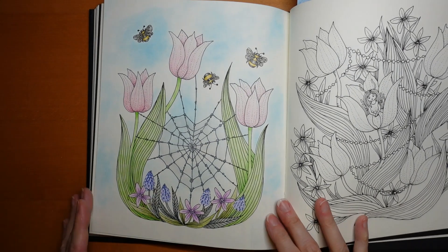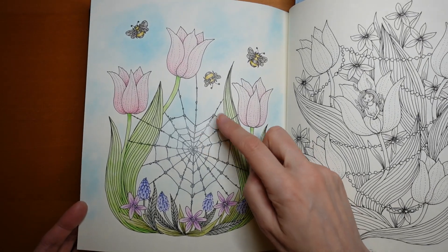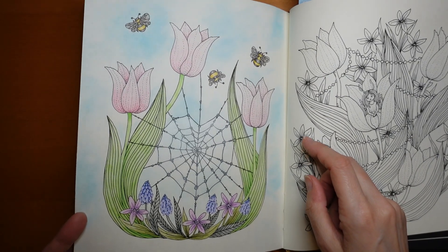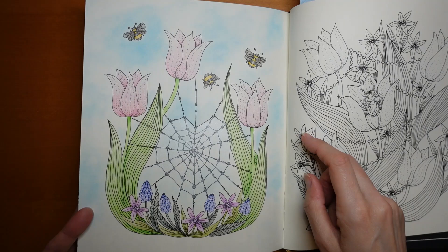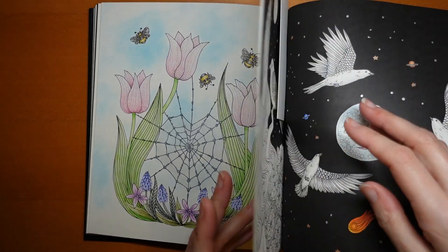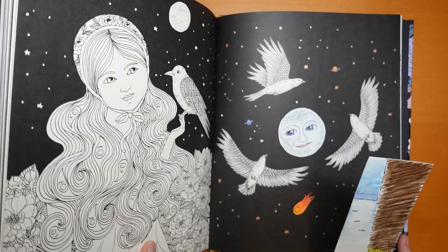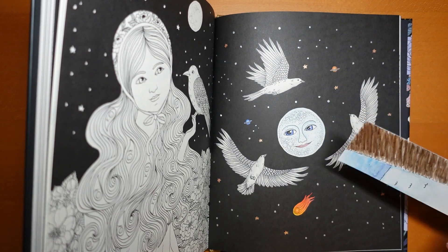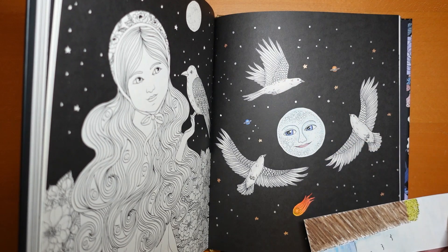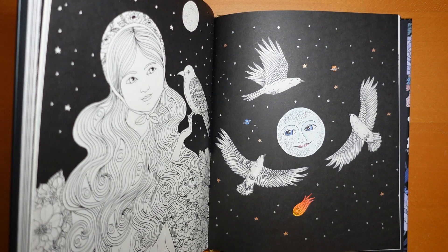This cobweb one is interesting — the heart of the cobweb has got a pearlescent Pan Pastel on it to make it look sort of shiny, which is a little experiment. And the last one here: we've got a blue moon and grey birds — very pale admittedly — a little blue planet and a shooting star. I just wanted something really simple. So why not?